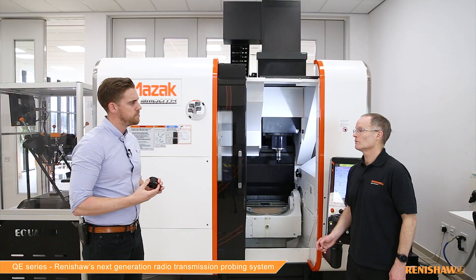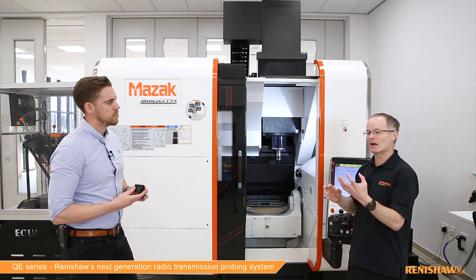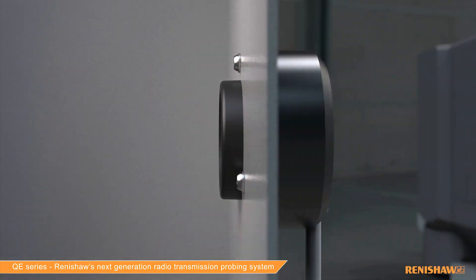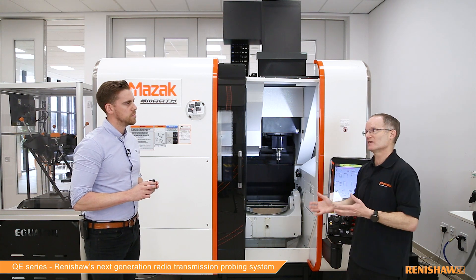It is much smaller than the RMIQ that we currently sell — in fact, it only takes up about 40% of the volume. This means it's a much less intrusive presence in the machine environment. We've even come up with a bracket called the sub-mount bracket, which enables you to mount the RMIQE behind the machine enclosure so only the front 10 millimeters protrudes into the environment inside the machine tool, making it much less of a swarf trap. But despite the much smaller size, it still uses the FHSS radio transmission of the current system, so it's still as reliable and robust in a real radio environment in the machine shop.